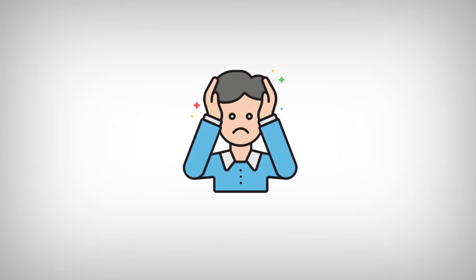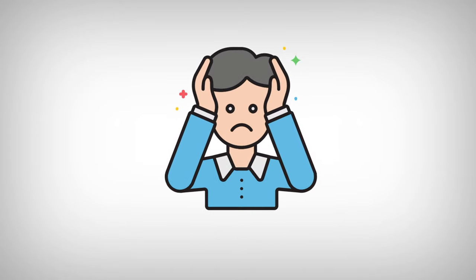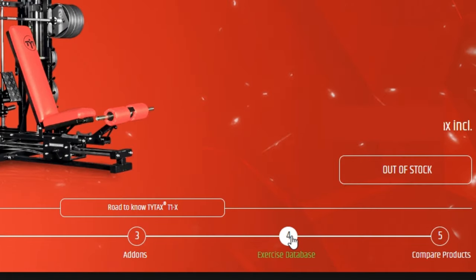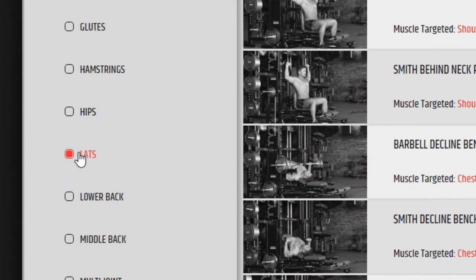How to manage this number of exercises and not give yourself a headache? To avoid confusion, remember that our exercise database, available on our website, has a filter, and you can sort exercises for your convenience.